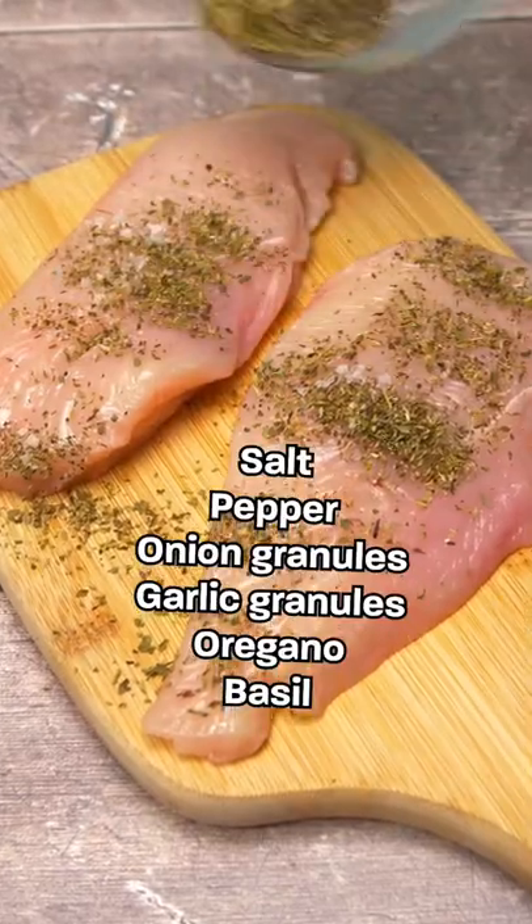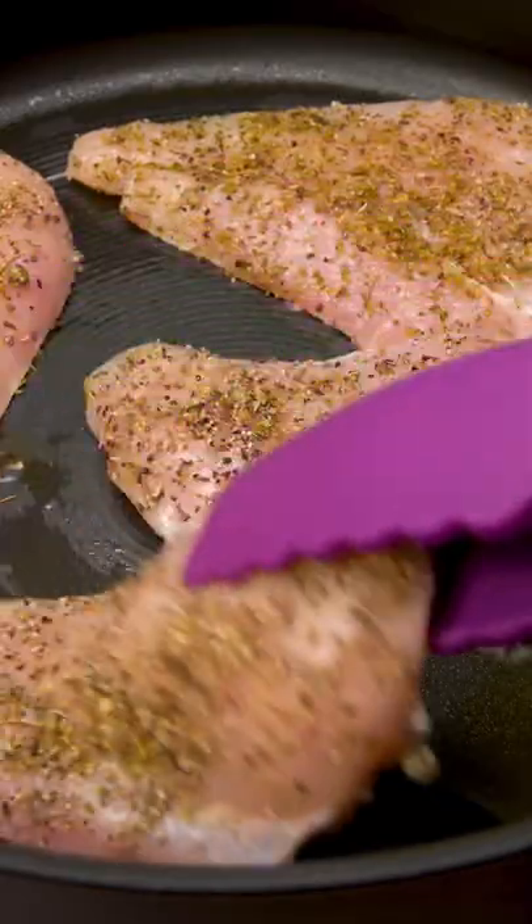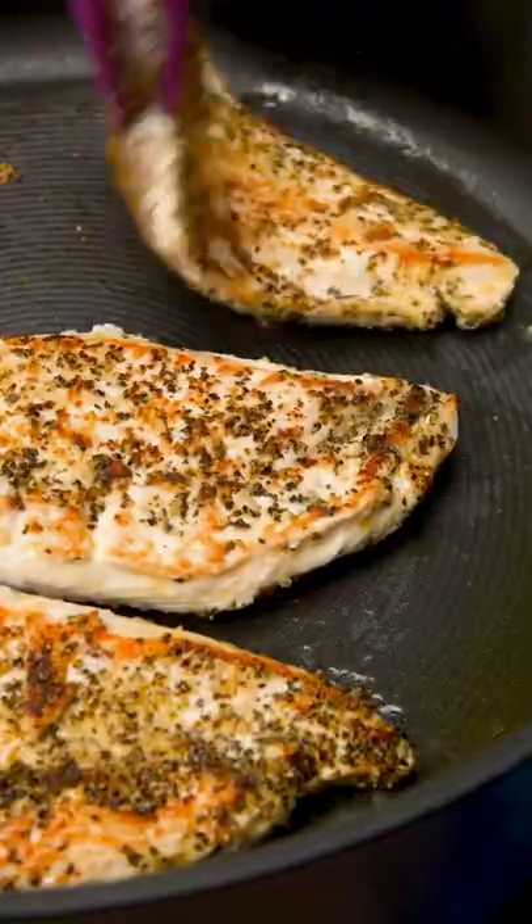Butterfly chicken breasts and season with our spice mix. Add olive oil to a large pan and sear the chicken on both sides.